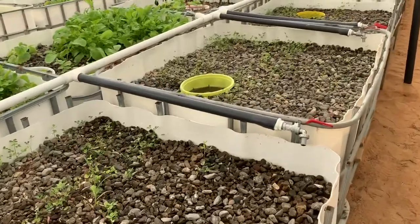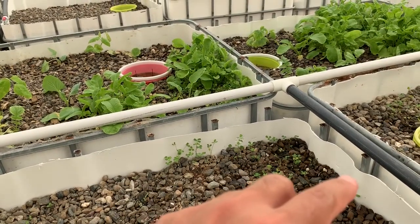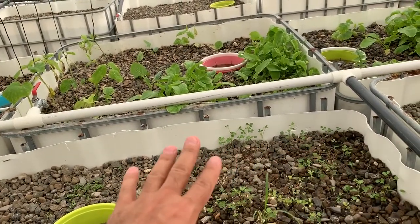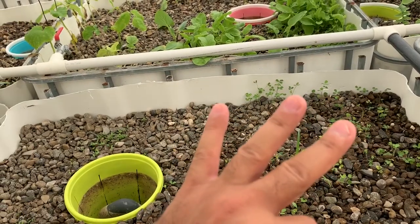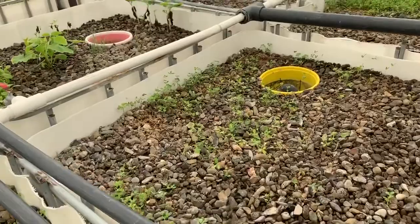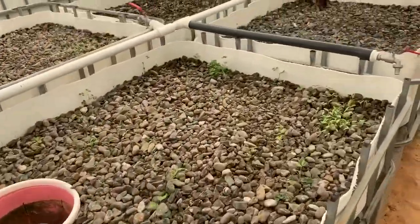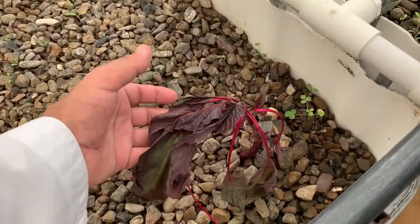Let me mention something: before, we used to water the grow beds 45 minutes on and 30 minutes off. Now we've changed the timer setting — three hours off and half an hour on — because it's winter here. We're hoping to see some good progress, as we thought the issue might have something to do with over-watering the plants.